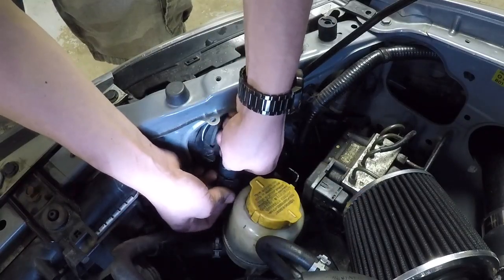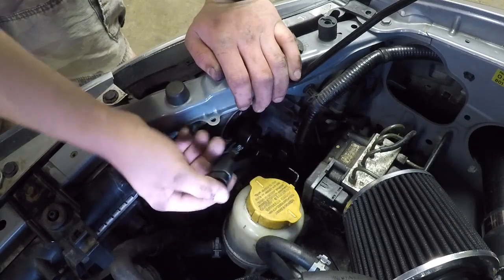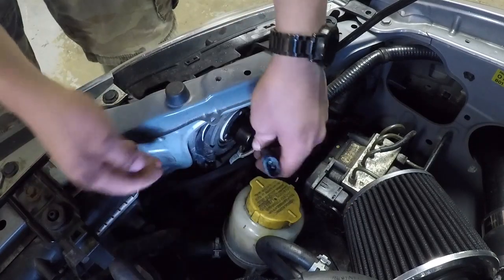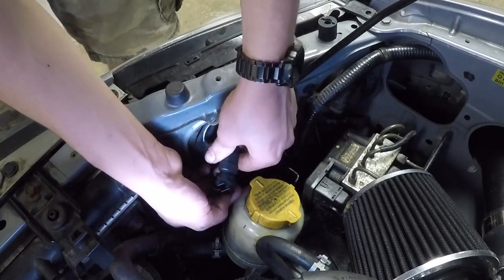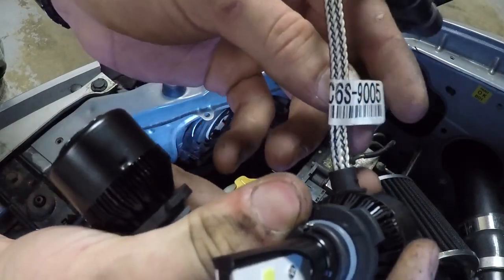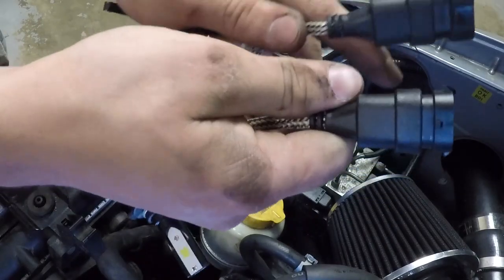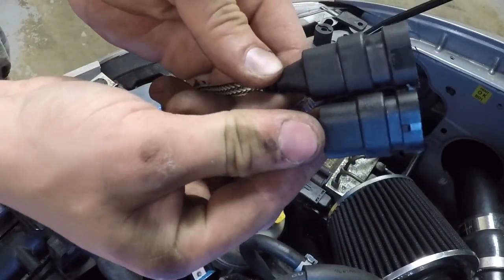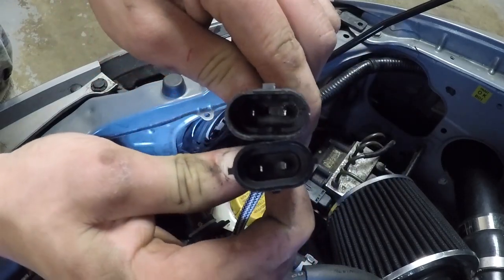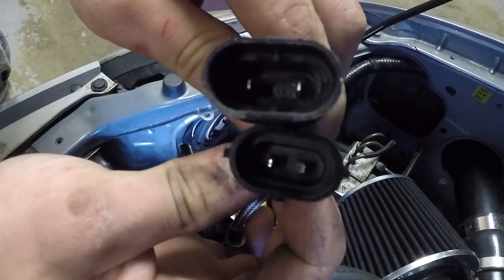The wiring harness on this side is actually different than it was on the other side — that's the only thing I've noticed that's not good about this product. Sorry NAO, but there's a little mistake here. After looking, I noticed both bulbs have the same number, C6S-9005, but the connectors are different. The pins on one fit and on the other they're too narrow. Not sure if I'm going to be able to get this to work.